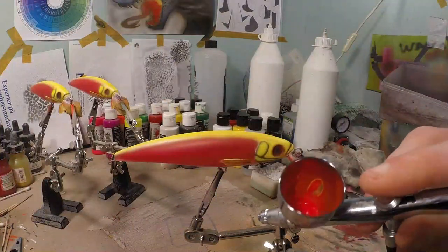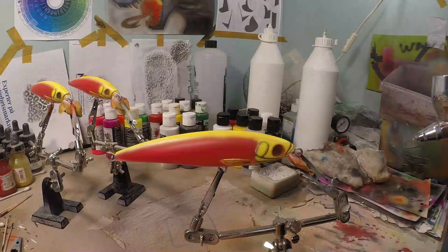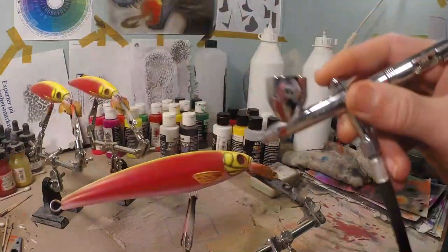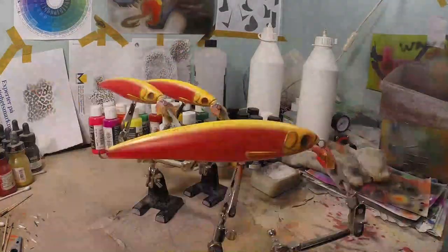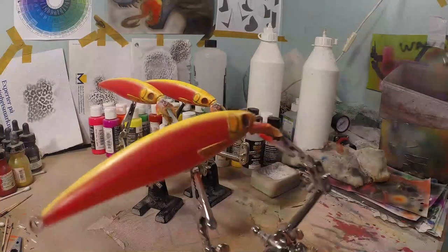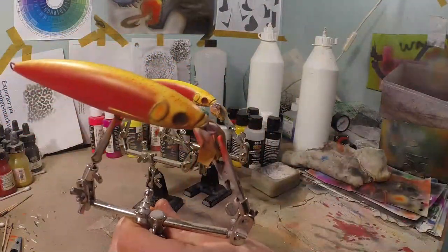I have some thinned-down orange now in my chamber and I lowered my air pressure to one or two PSI. We're going to do a little splatter effect to create more depth in our lure. We're just going to randomly splatter on the sides of the yellow, on the gill plates, around the eyes, and a little bit on the core of the fins. I'll also do the edges of the yellow on the back with a little orange at higher pressure, just to make that red connect with the yellow a little bit more.